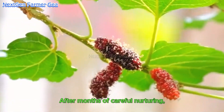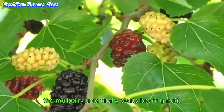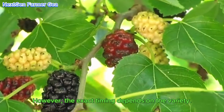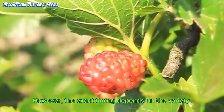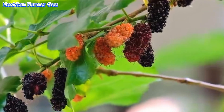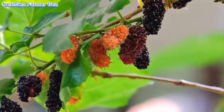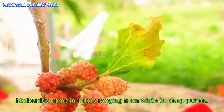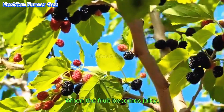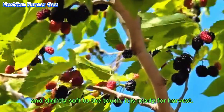After months of careful nurturing, the mulberry tree finally starts bearing fruit. Typically, mulberries ripen in late spring or early summer; however, the exact timing depends on the variety. Mulberries come in colors ranging from white to deep purple. When the fruit becomes juicy and slightly soft to the touch, it is ready for harvest.